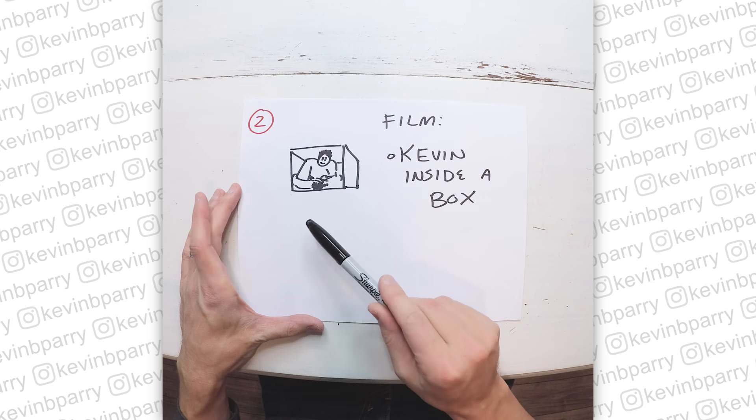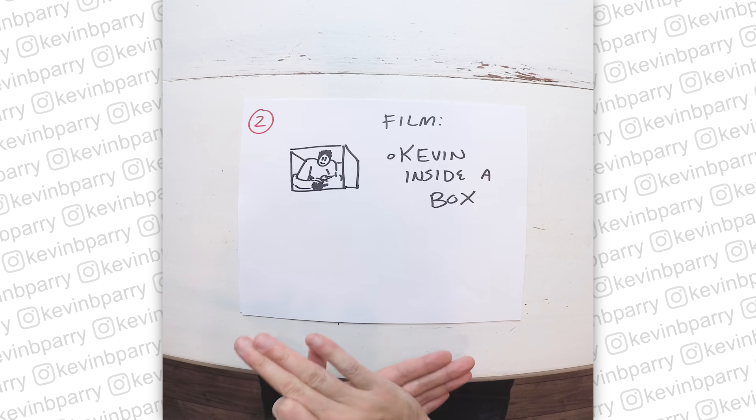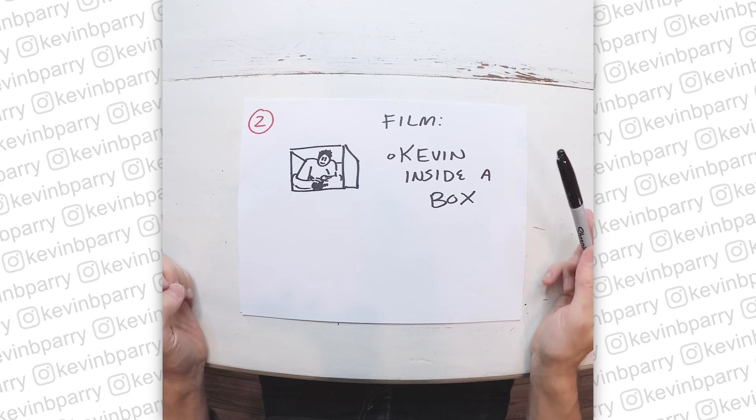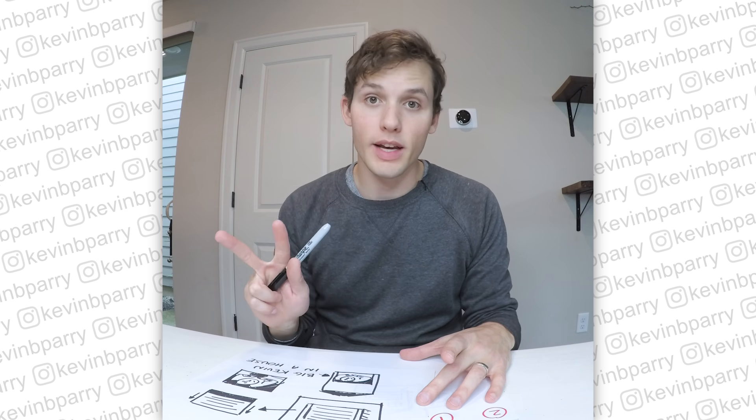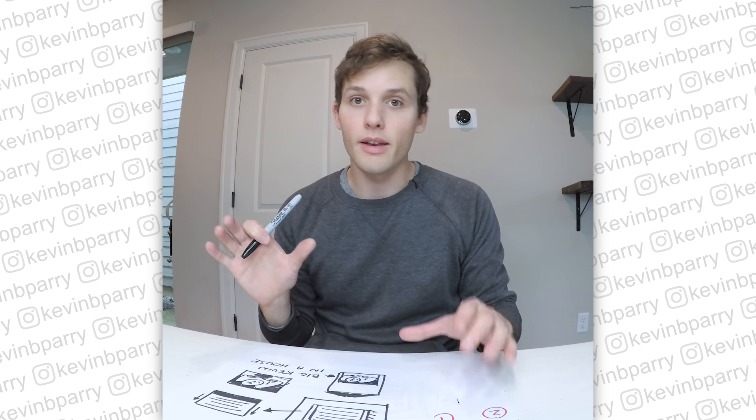That's going to give me the information I need to put that together with the house and make it look like I'm inside of it. What I've learned from sketching this out is that I need to film two things: the house and me inside a box.